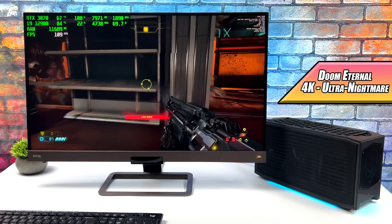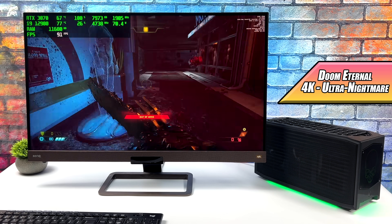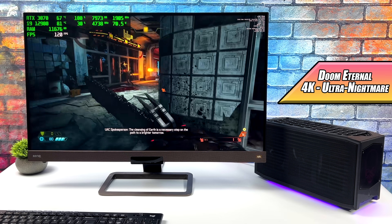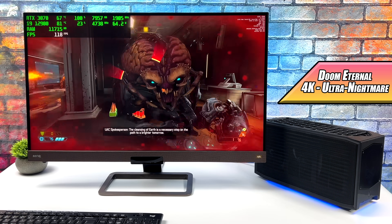The final PC game I tested before moving to emulation was Doom Eternal. At 4K Ultra Nightmare settings, we got an average of 103 FPS — really great performance from this RTX 3070 and 12900 combo.